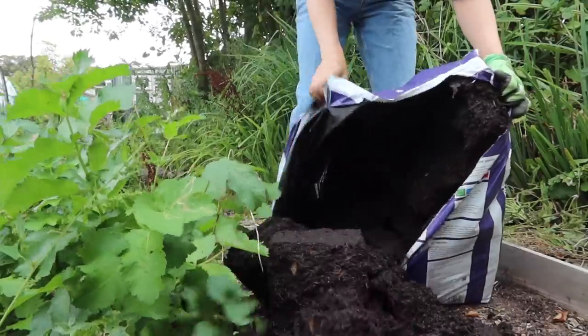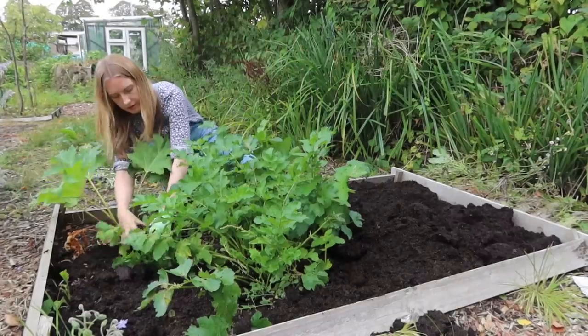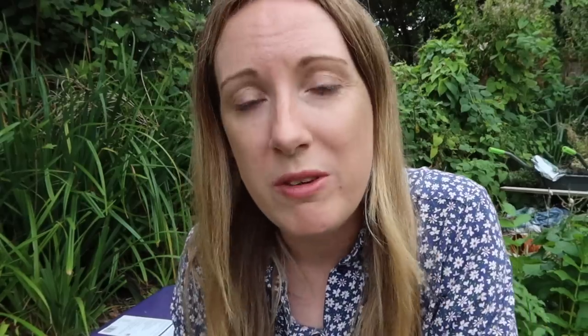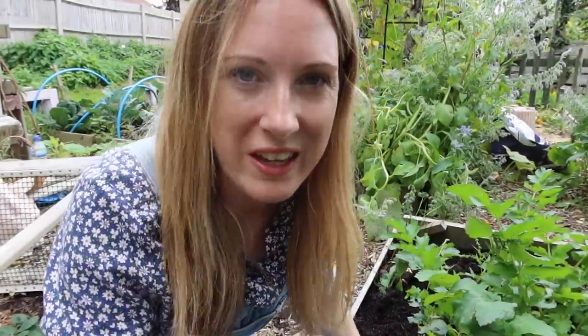Mulching is the art of putting organic material onto your beds. You don't have to wait for your bed to be completely empty of vegetables before you mulch it. In fact, mulch has lots of benefits when it's placed around existing growing plants - it suppresses weeds, it adds really good nutrients to the soil, and it's also really good at water retention, which is particularly good if you're going to have a heat wave or if your beds dry out very quickly. An important thing to remember is that mulch is designed to be thick, so it's better to mulch a smaller area really thickly than to try and do a large area too thinly.